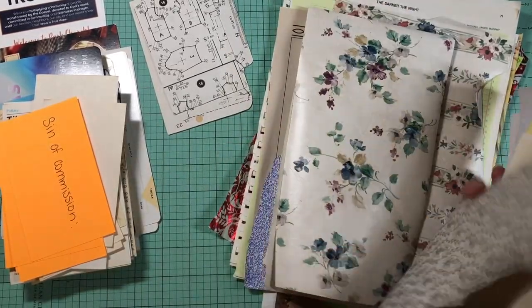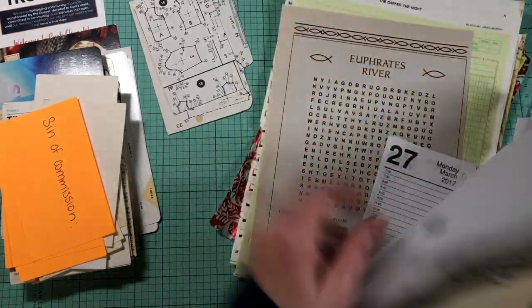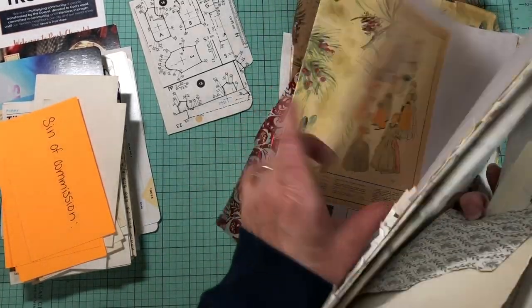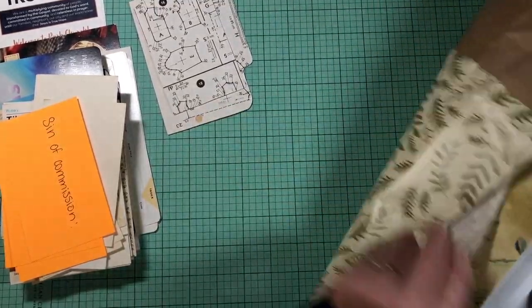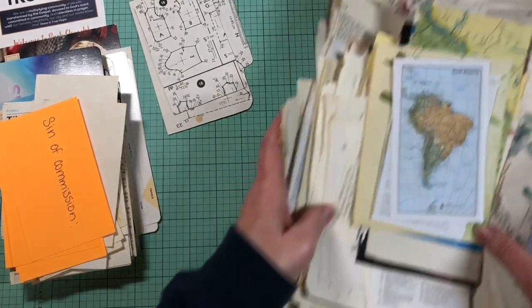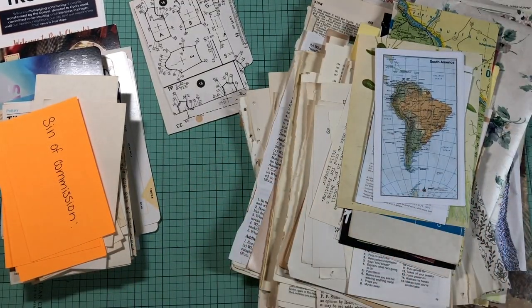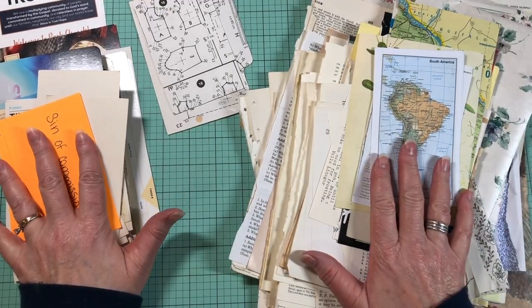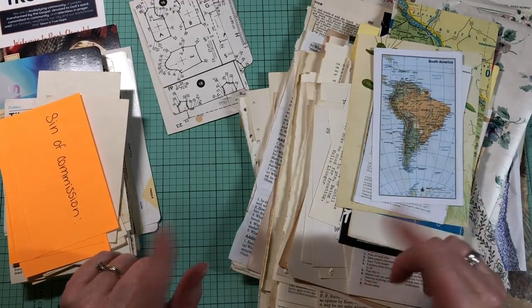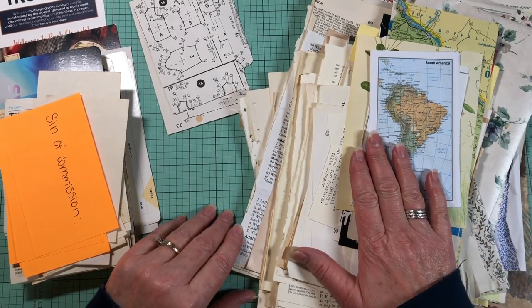Back here I've also got wallpaper, an envelope, a crossword, Christmas wrapping paper, and tissue papers. We're obviously not going to use all of those today, but these are the kinds of things I want in the background. So before we get started, if you want to go grab some things and craft along, why don't you do that? Then we'll get started in just a minute.